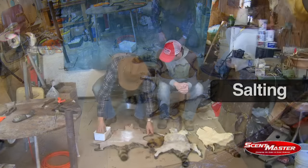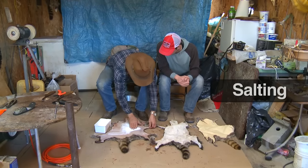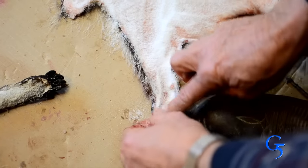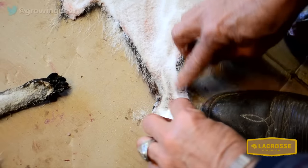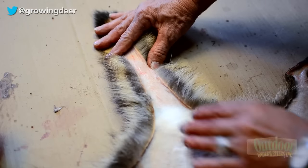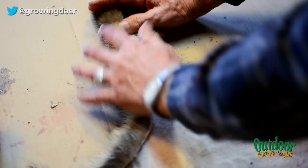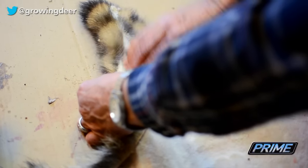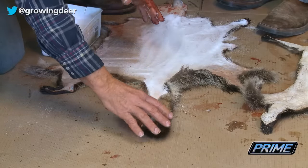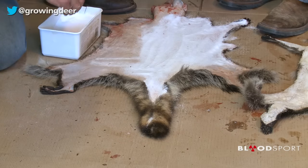What I do is put quite a bit of salt on here, get in the middle and work it out to the edges. Make sure you get every area, because if you have a place that's folded over and doesn't get salted, it can rot. That's why we split the tail — it's extremely hard to get salt down in there otherwise. If you don't get salt in and you get grease and moisture down there, the bottom end of the tail will slip and lose hair.